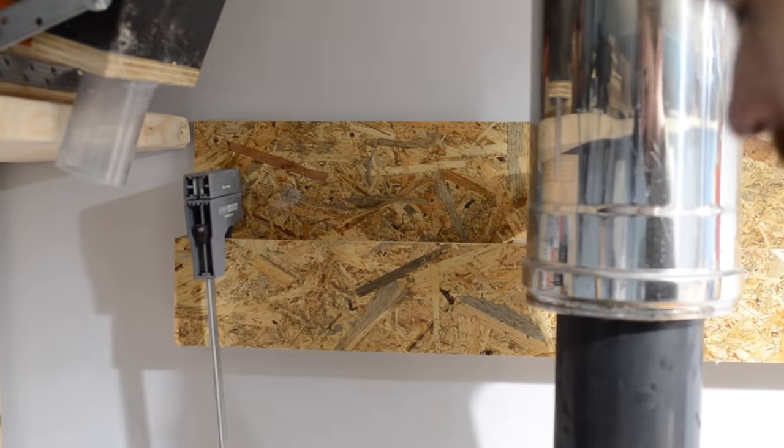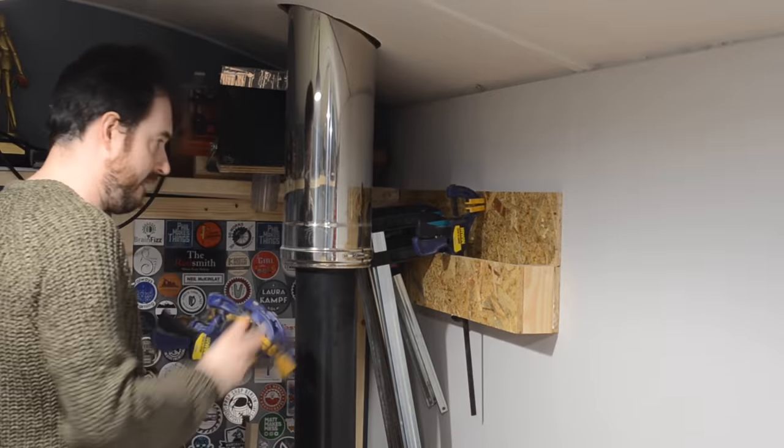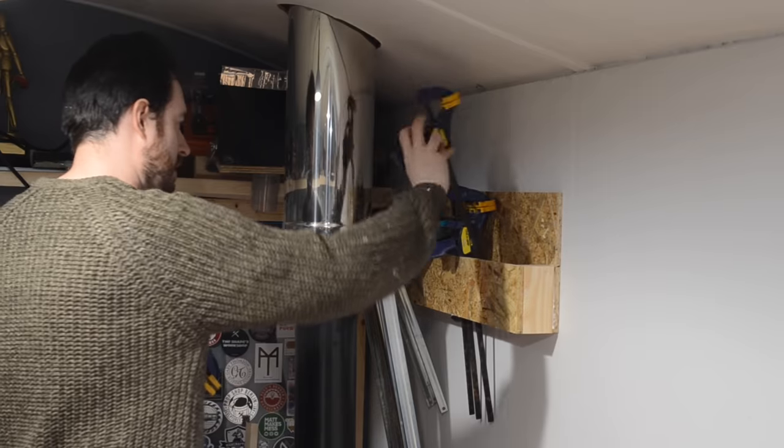In my Durham workshop I built one that you slide the clamps into. That's really quick and easy to make and easy to use, but with long clamps you need enough clearance at the top to get them in and enough clearance at the bottom for them to hang down. So again, it works better in bigger rooms.